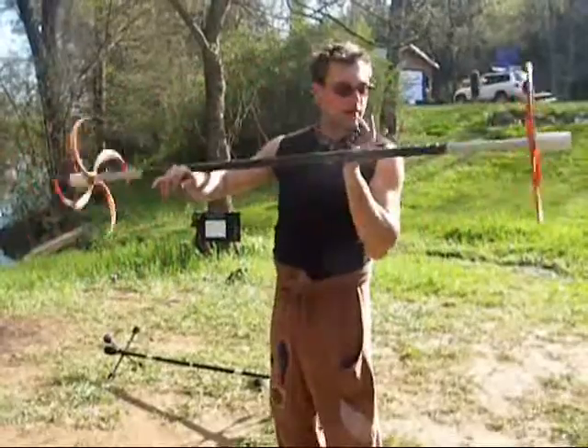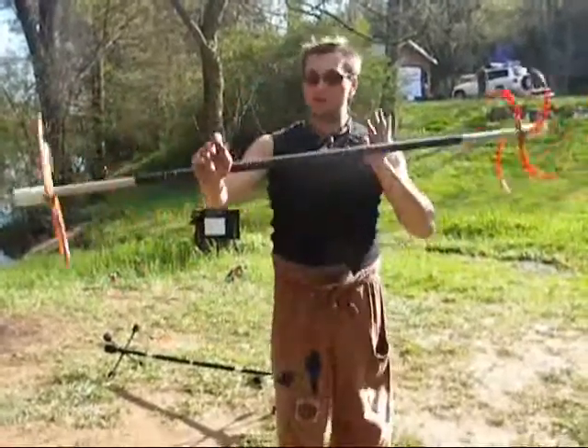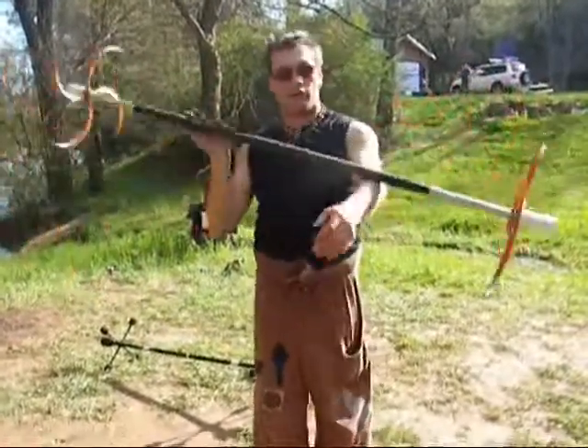Back and forth, back and forth — from the front, back, forth, back, forth.